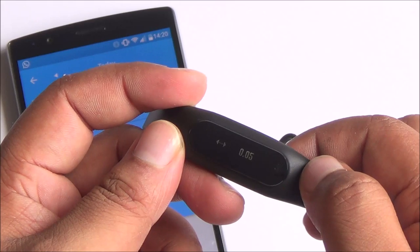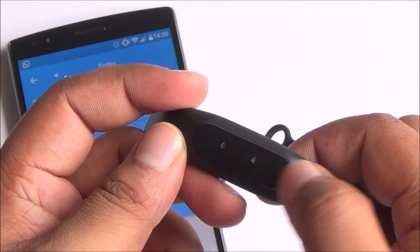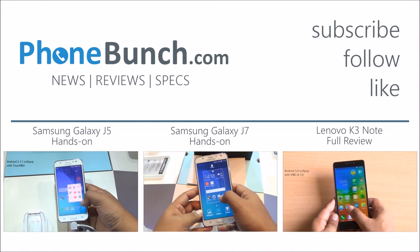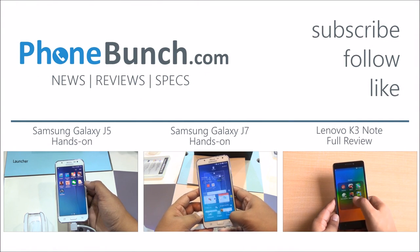We'll be back with a full review of this within a week or so — I need to test out its battery and quite a lot more. So stay tuned to Phone Bunch. Don't forget to hit that subscribe and like button. Thanks for watching, and as always, have a great day.